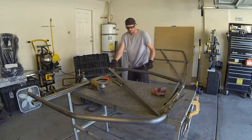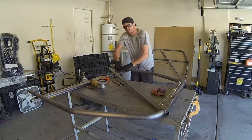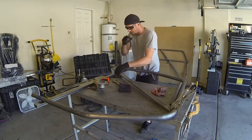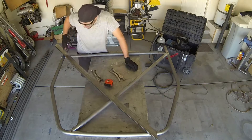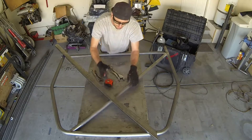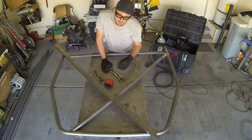Just remember, we're only going to tack weld. The reason why is because if we need to change it later — and we discover that during the fit check — it's better to break down just a tack weld as opposed to an entire weld, or having to re-bend the whole main hoop all over again. So just to be safe, we're only going to do tacks on this one. To recap: this diagonal brace has to be unmodified. It cannot be cut in half, it cannot be bent, it cannot be anything except for one solid piece all the way from one corner to the other.